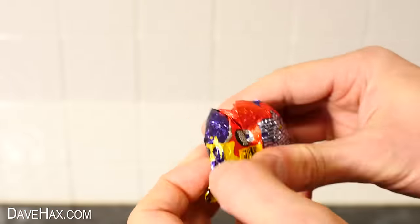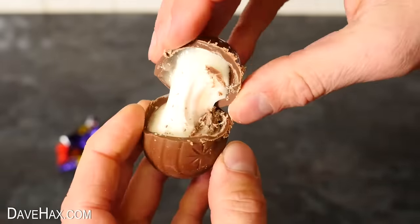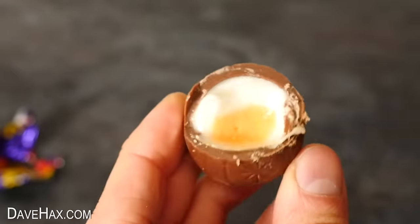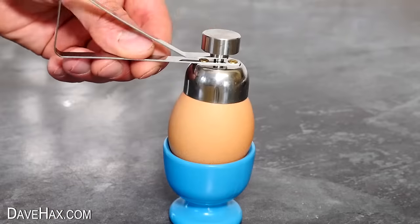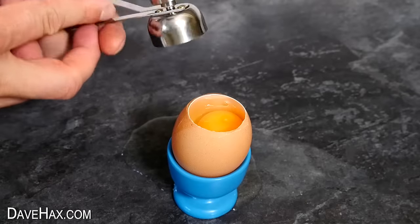I'm using these cream eggs because once you've broken through the outer chocolate shell you get to a delicious egg white and yolk centre. We'll start by seeing if it's possible to use this egg shell cutting tool to take the top off my chocolate egg.